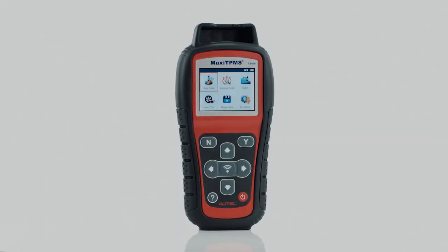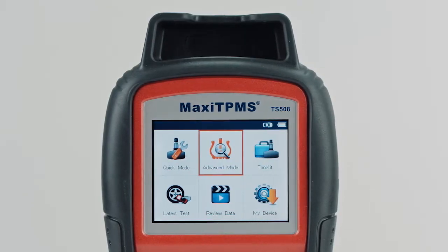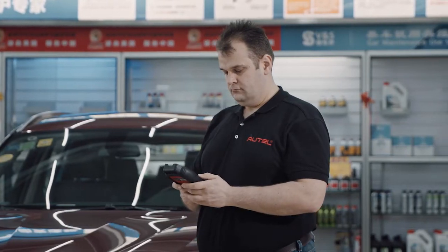Welcome to Autel training video. This video demonstrates how to program the MX sensor using four different methods available in the Maxi TPMS TS508.